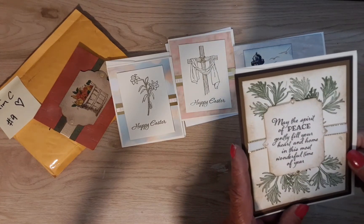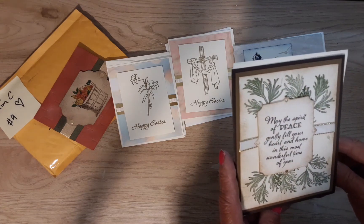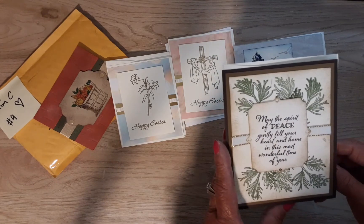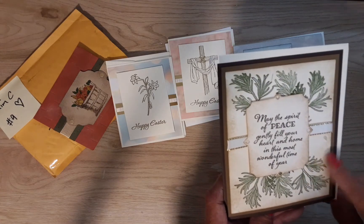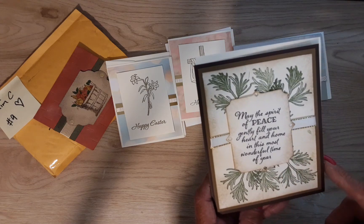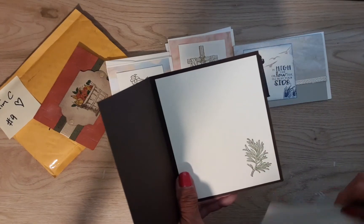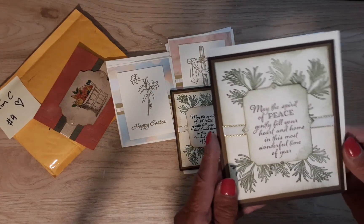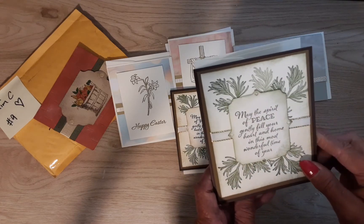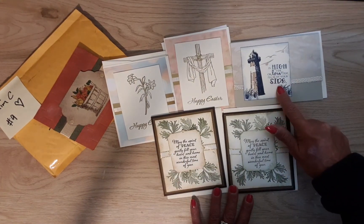You made so many! 'May the spirit of peace gently fill your heart and home in this most wonderful time of year.' That is a beautiful Christmas card, and she inked around the edge of her sentiment here. I don't know if she stamped this on here or what, but it is really well done. So beautiful, Kim. And she stamped it in there, so yes, she did stamp that. And one more — she did the same one. I'm so happy there's two of these. So beautiful, Kim. Thank you so, so much. You'll have to tell me where you got that stamp, Kim.